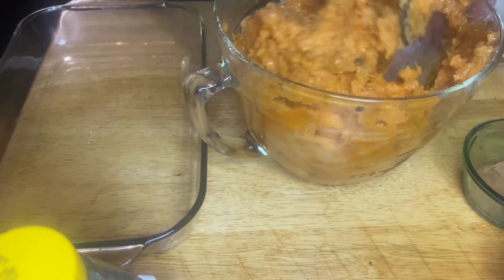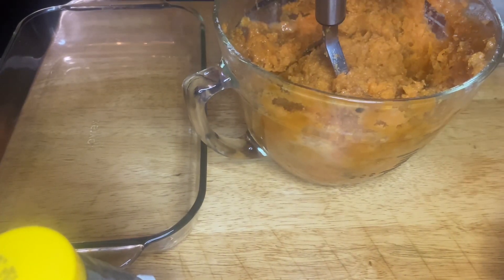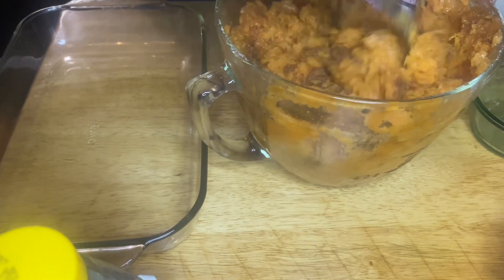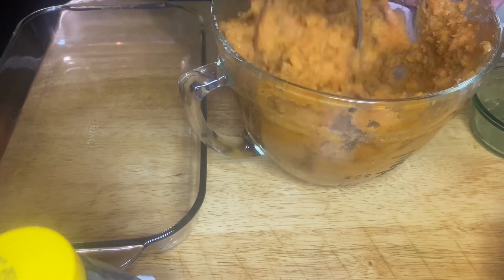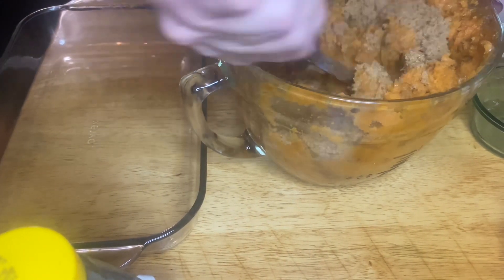Add about a half cup of butter and just keep mashing until it's all incorporated. Then add a teaspoon of cinnamon, about a half teaspoon of cloves, a half teaspoon of nutmeg.